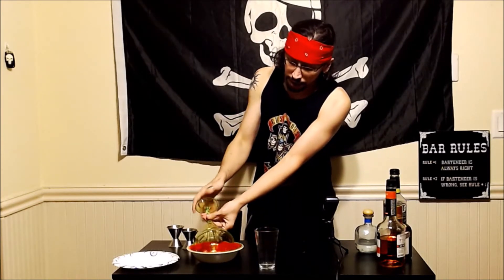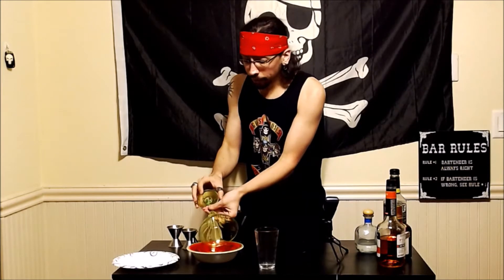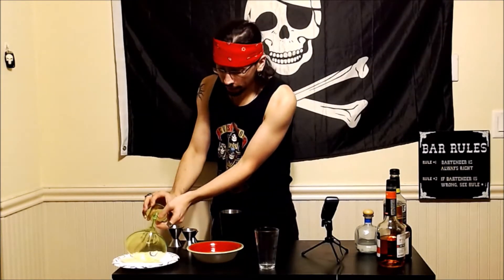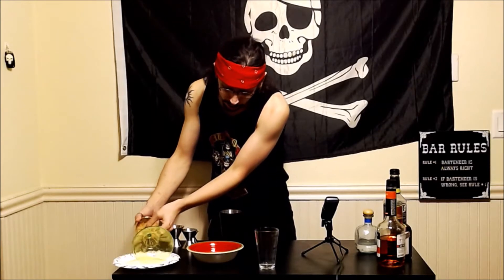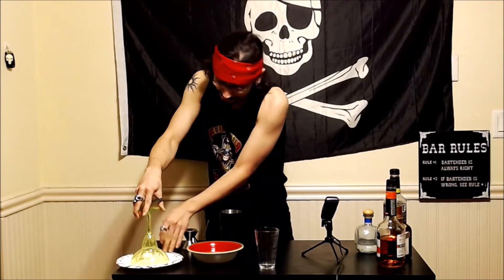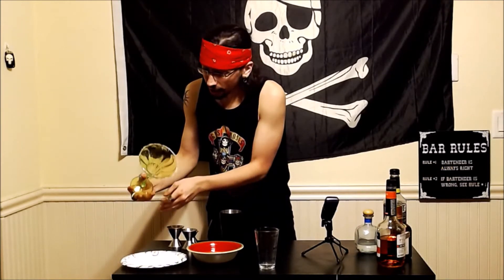So we are going to start with our glass and we are going to coat the rim with some lime juice — that's just me personally because it complements the sweet and sour mix that we're going to use — but simple syrup is also an absolutely fantastic choice. So we can move right along to our sugar rim. I'm using sugar this time around because this is a candy drink.